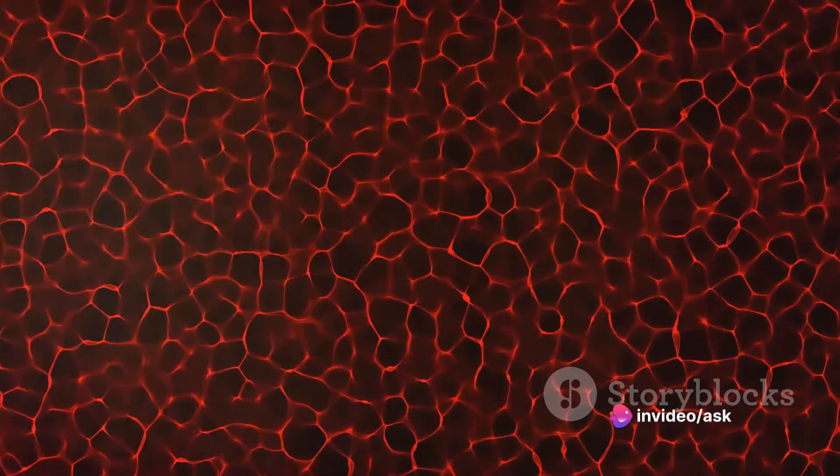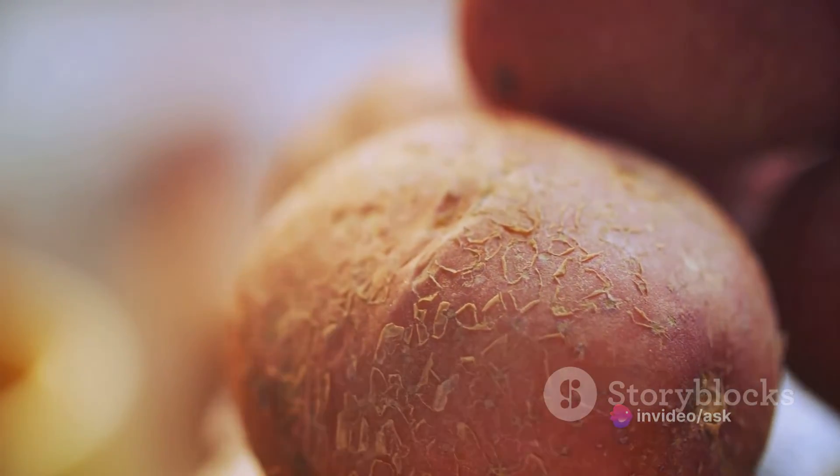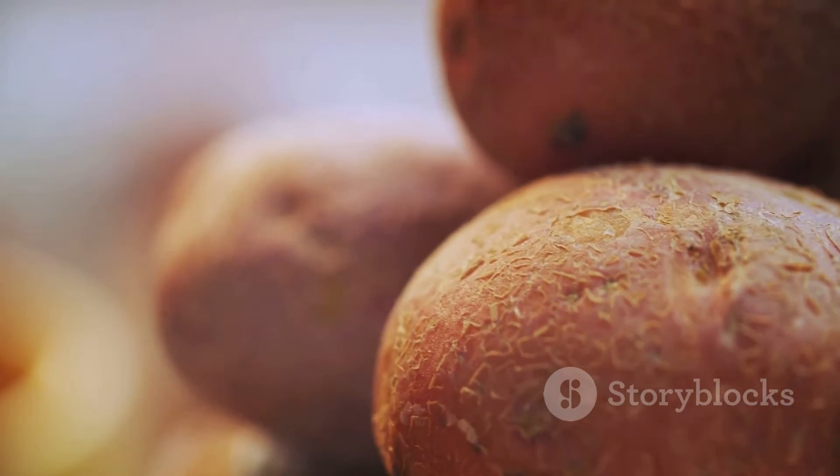It's a process that highlights the importance of water in living cells, going beyond mere hydration to playing a crucial role in their function and survival. So the next time you see a potato, remember — it's not just a staple food. It's a reminder of the intricate processes that sustain life at the cellular level.